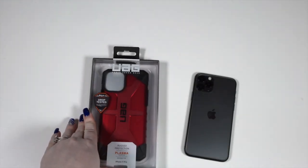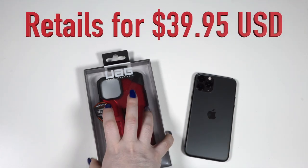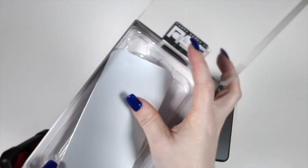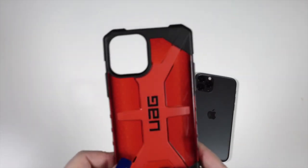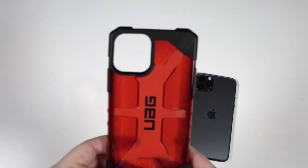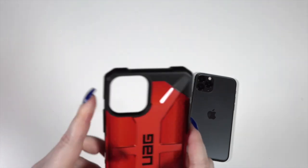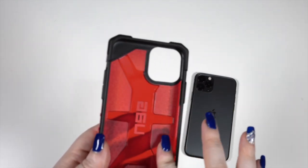Next we have the Plasma Series case, also for the iPhone 11 Pro. We thought this color was pretty cool — gave us some Spider-Man vibes. Simple packaging. This is almost like a jelly case; it has a more frosted center with the UAG logo, and then a clear red jelly around the edges with black borders.